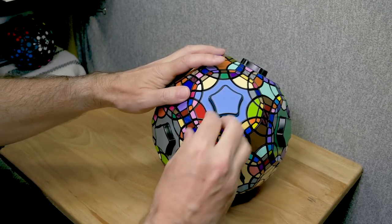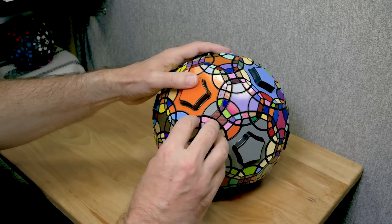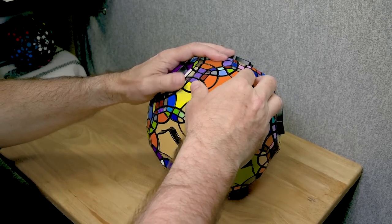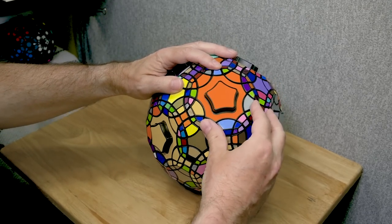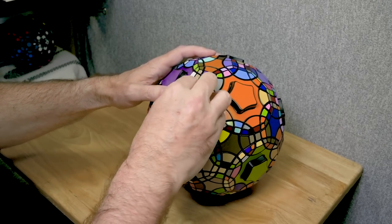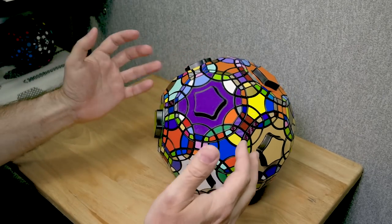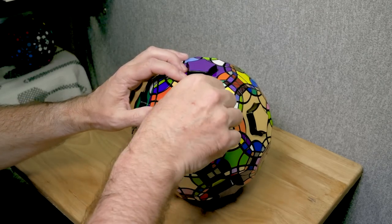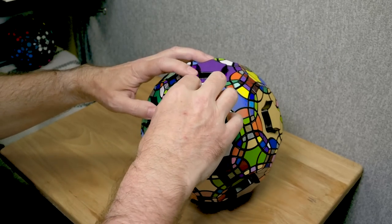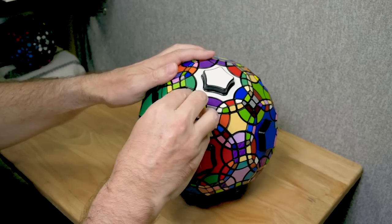This thing really turns very well — it's broken in now, I've solved it quite a few times. Having these big knobs on the decagons makes them turn nicely. Some people have had trouble turning the void version of this puzzle. I suspect a lot of it is just that you have to adjust it — it is a little finicky to adjust, which might make it more difficult, because the void puzzle is sort of on a rail system.